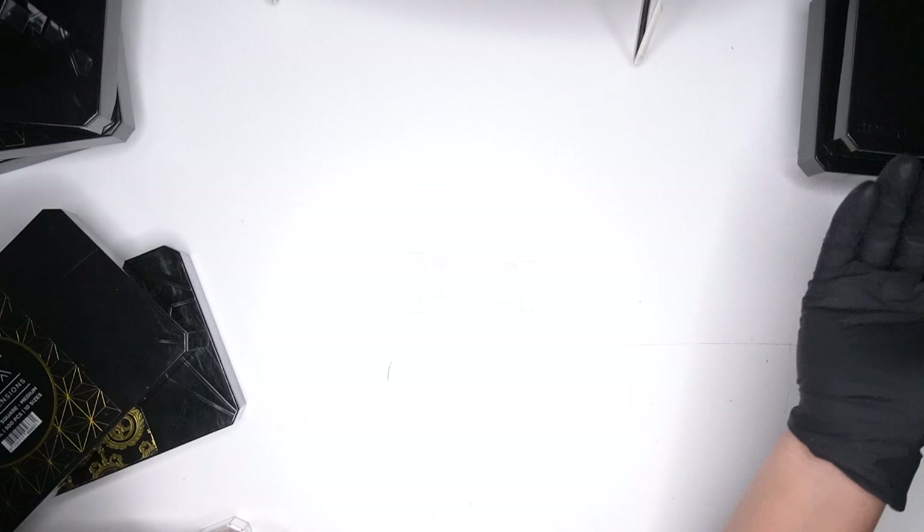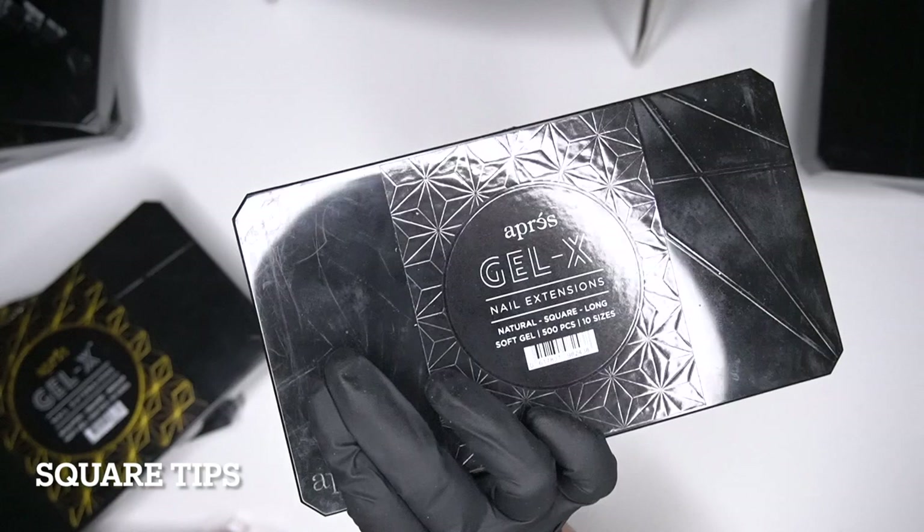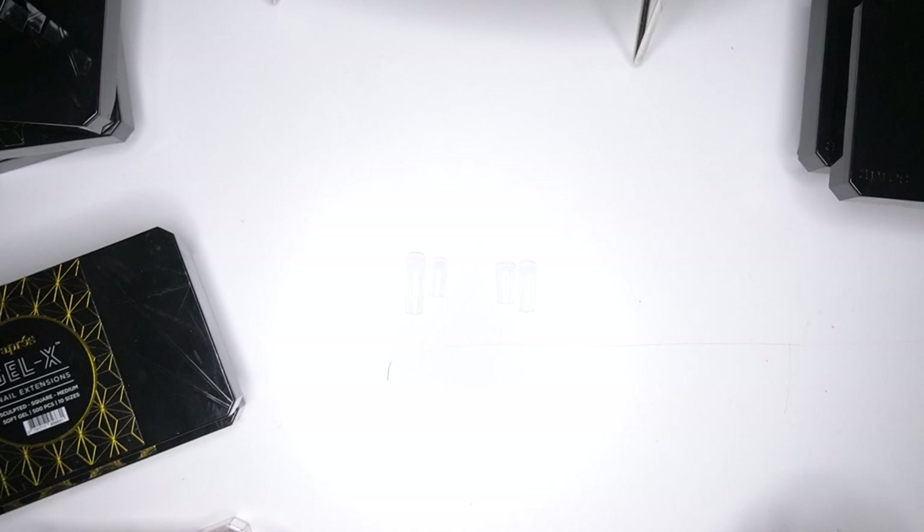I want to show you guys the difference between the natural tips I have right here and the sculpted tips. The difference in the boxes is the sculpted has a gold kind of packaging, and on this one it's more block on block. I'm going to compare the shapes — the ones we are going to be comparing is sculpted square and natural square.